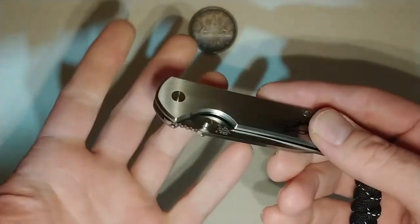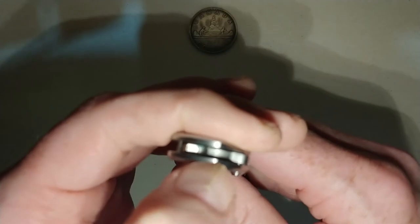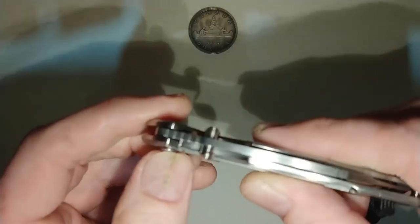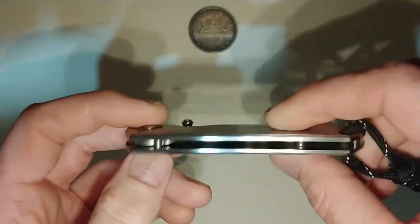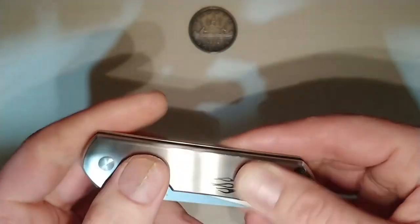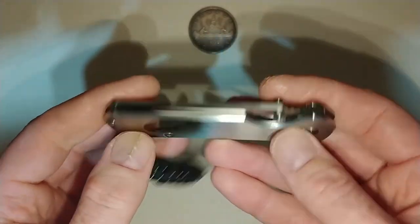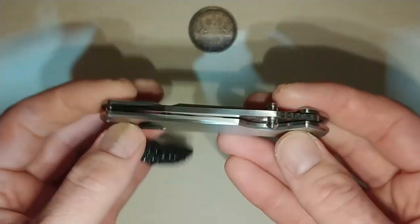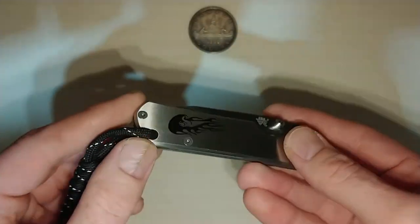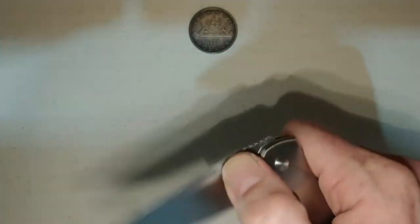I don't know how long Jake had this knife or if he used it at all. I'm not sure what type of washers it has in there — I want to say they're probably Teflon. I would doubt this thing has brass washers at the price point it's at. But for the price point, whether it's 8CR or 12C27, for 22 US dollars you can't go wrong with that. That is not bad at all.